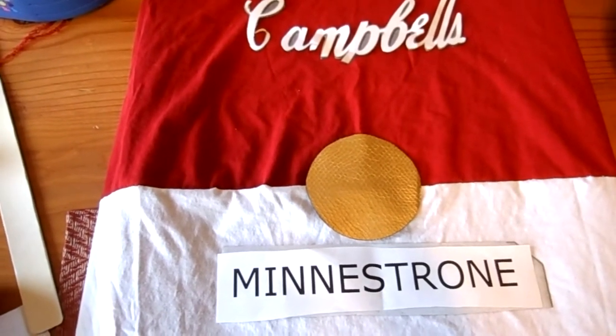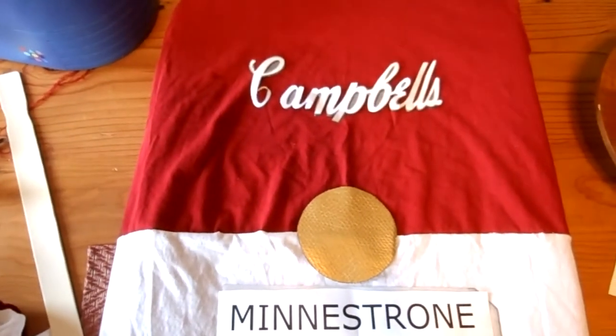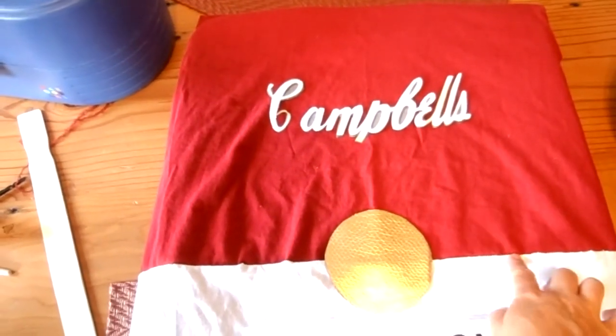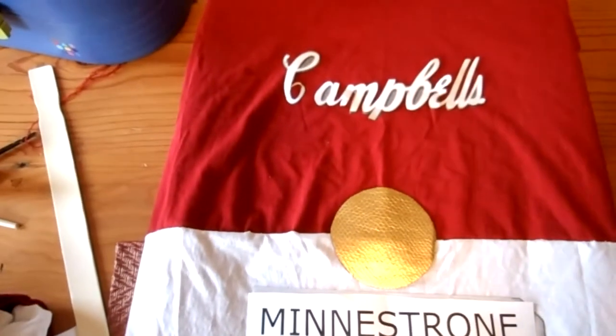The first thing we're going to do is make her t-shirt costume. What we've done is taken two t-shirts, sewn them together, and right here, just a simple stitch inside out, sew them together so it's a full tube — looks like a soup can.